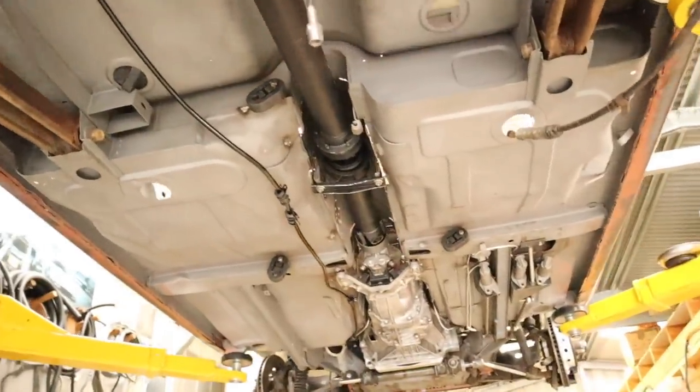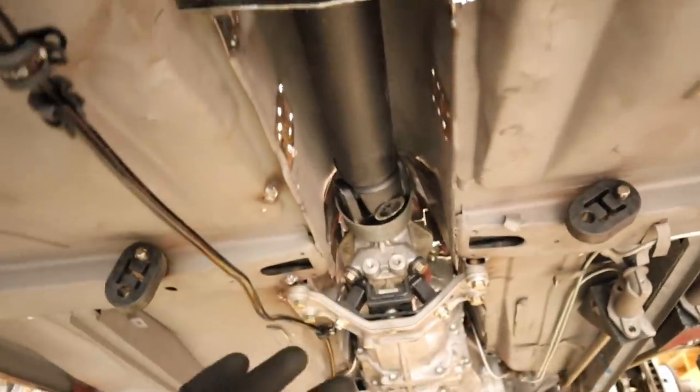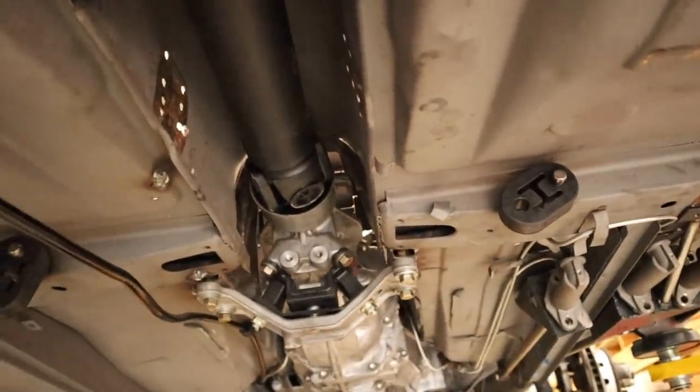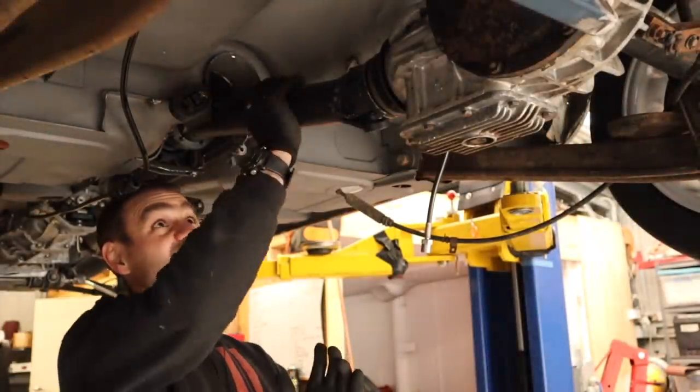The tail shaft is in, it's all nice and straight. I'm quite happy with the new tunnel. I'm going to tie it all together when I do the full weld — when the car's on the rotisserie — because it's not worth doing it all now since welding upside down is quite difficult. I'm quite happy with that. The tail shaft is going to work.